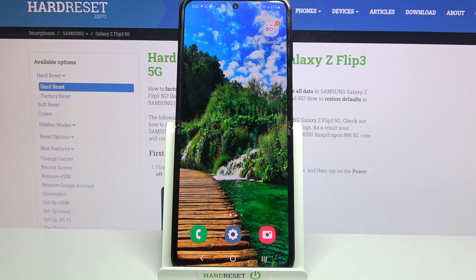Hi! In front of me is the Samsung Galaxy Z Flip 3, and today I would like to show you how you can set up face unlock on this Samsung.